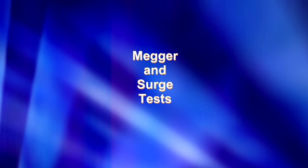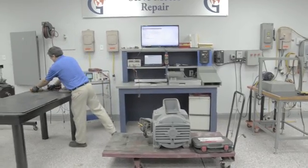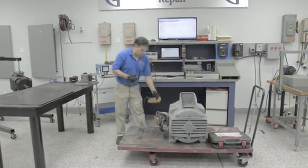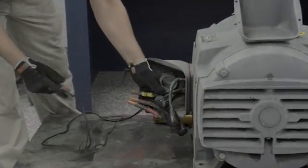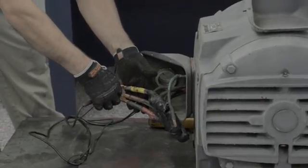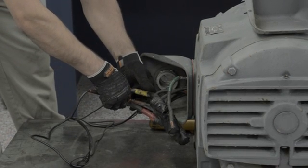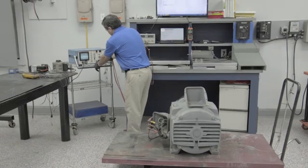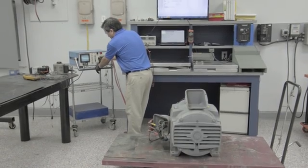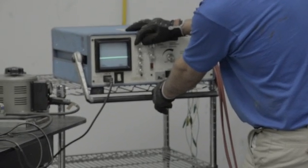We begin every motor repair with a mega and surge test. These are dielectric tests that will test the windings. First, the motor is tested using a megometer. This test will confirm the insulation strength of the motor windings, as well as if the motor is shorted to ground in any way. However, you cannot completely test windings with a mega test alone. This is why we perform a surge comparison test, which allows us to monitor the waveform patterns of the phase-to-phase insulation quality within the motor's windings while under an electrical load.